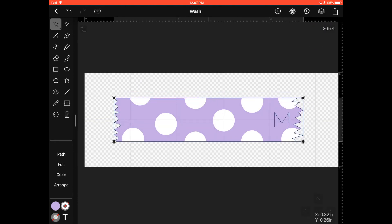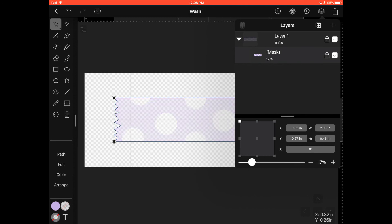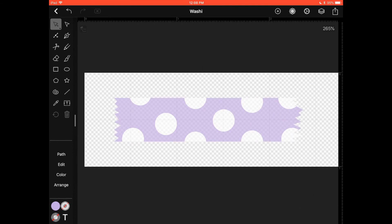To make it more realistic like real washi tape, we need to make it transparent. Select your shape, go to Layers, and at the bottom there's a bar that says 100. Click and slide it down to change the transparency. Remove your pencil and you'll see the result — you can see the squares behind the shape showing how transparent it is. I'll set mine to 65 — perfect, I like that. Close this menu and that's it!